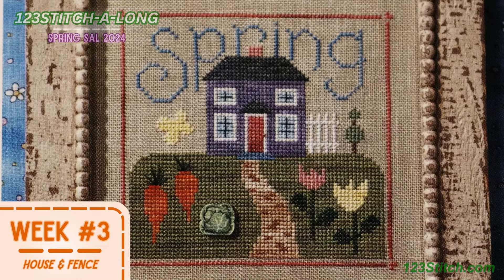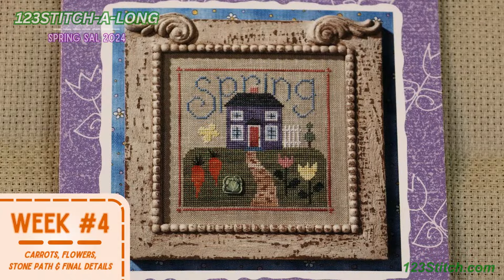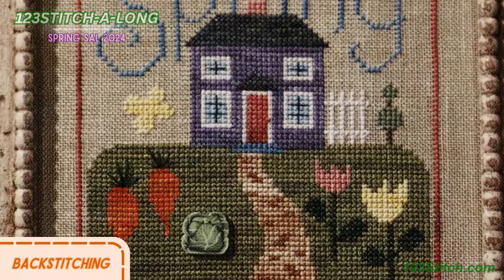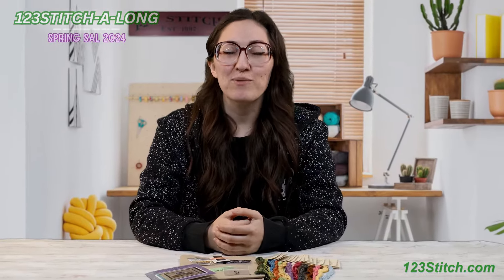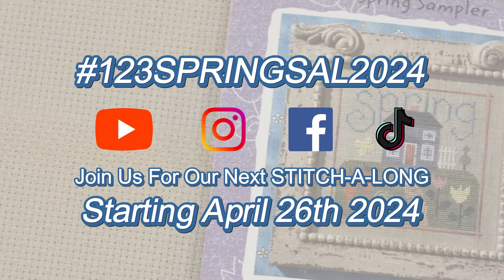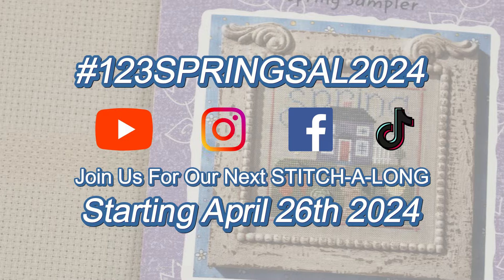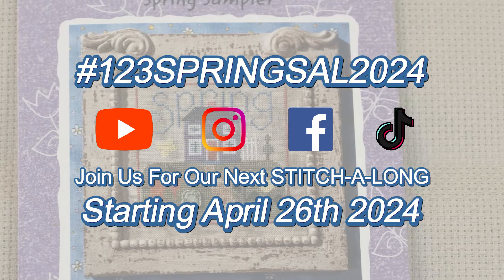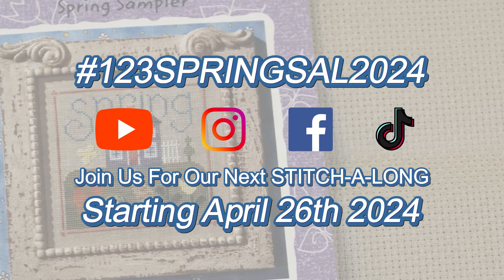Finally, in week four we'll be putting the finishing touches on our masterpiece — stitching up the adorable carrots, blooming flowers, the stone path, and adding those final details like the back stitching, button application, and the doorknob bead. If you're ready to embrace the season with us, we would love it if you would join us for our spring stitch along! Don't forget you can use the hashtag #123SpringSAL2024 to share your progress with us. Until then, happy stitching!